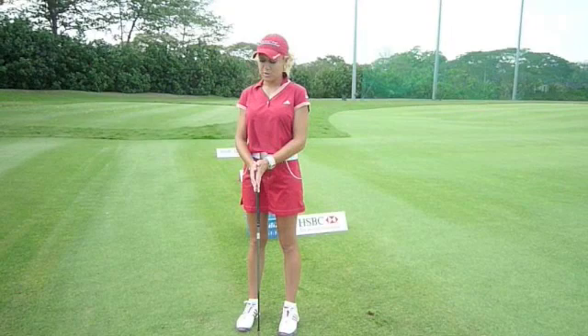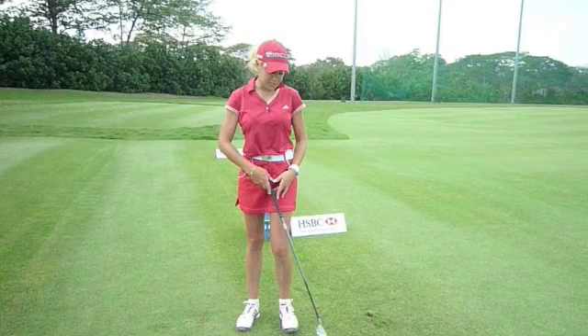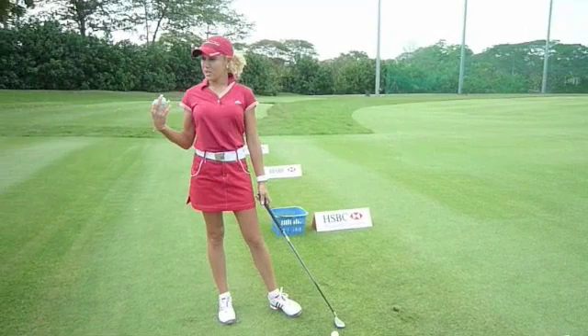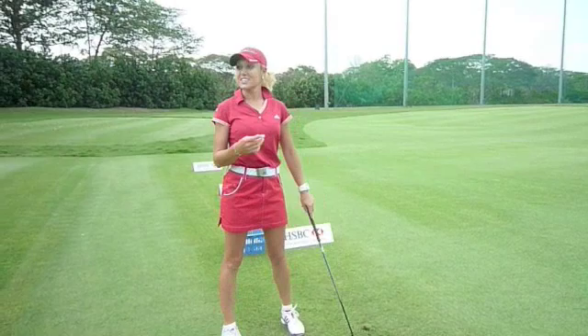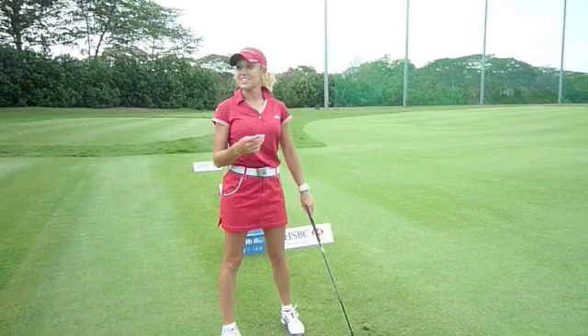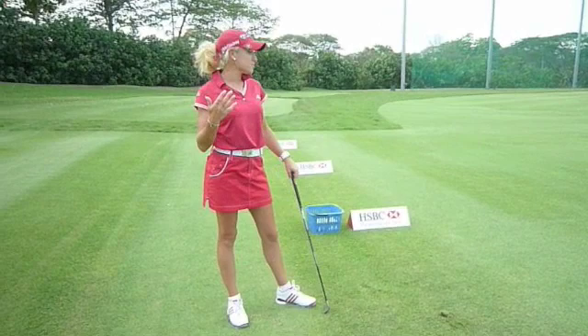I pretty much go halfway back or three-quarters, and everything else is feel. You're athletes — when you're out there playing golf you want it to be athletic. If I'm just tossing a ball at this bucket, I'm not thinking about how far back I take it; I'm just trying to toss it at the bucket. Use your natural athleticism and hand-eye coordination through practice to execute the shot.